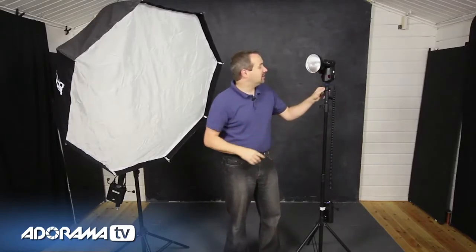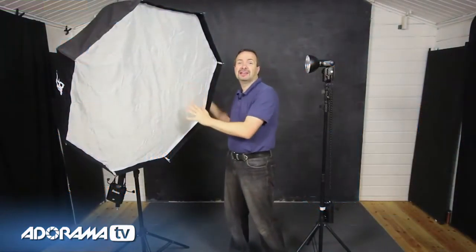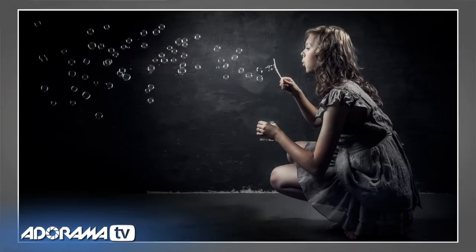Your second flash doesn't have to be exactly the same as your first one. This is my Streaklight 180 — the smaller, lighter, lower powered, and a little bit cheaper version of the Streaklight 360 that I've got hidden away inside of this softbox. Adding a second light can really lift your photography and give you loads of creative options. In this video, we're going to look at adding a second light as a hair light, a separation light, an accent light.